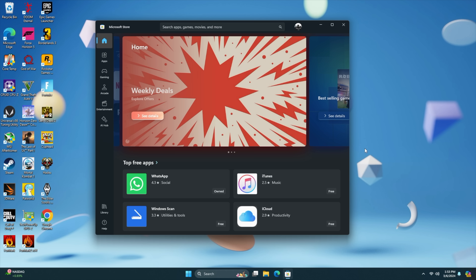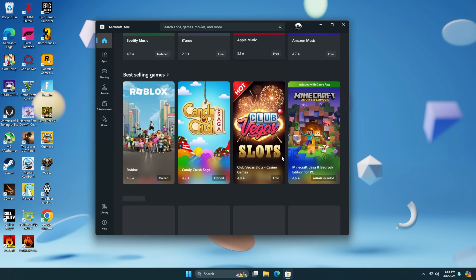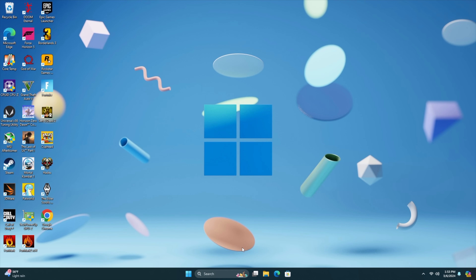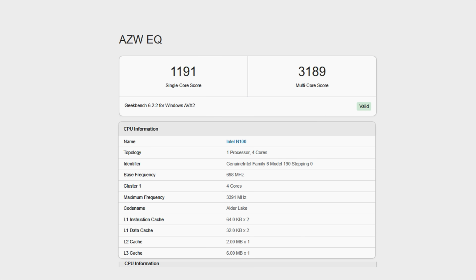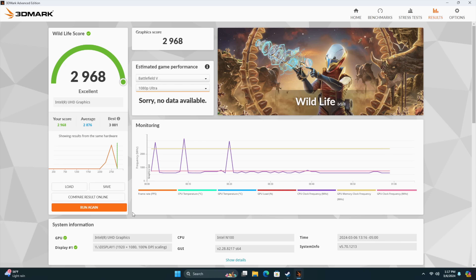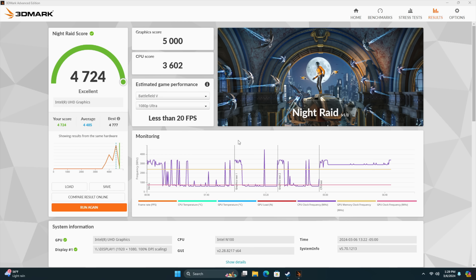Remember, we do have that TDP up, which really does make a difference. Next I wanted to take a look at a couple benchmarks. It's not going to blow anybody's mind. First we have Geekbench 6: single core 1,191, multi 3,189. Even judging by this synthetic, we're not working with a very powerful CPU here. For the iGPU, I ran a couple 3DMark tests — Wildlife: 2,968, and Night Raid: 4,724. So it's not going to win any benchmark awards, and we're not going to be doing AAA gaming on this.